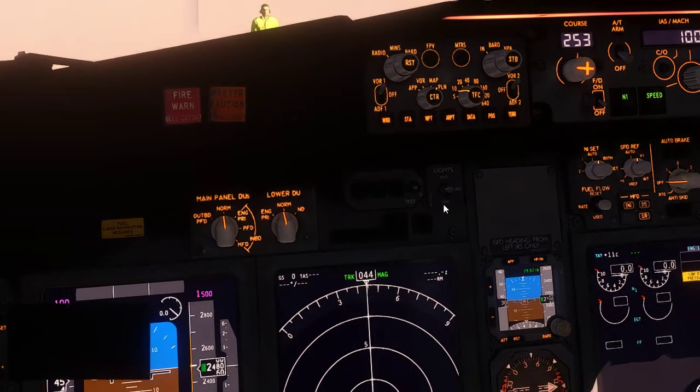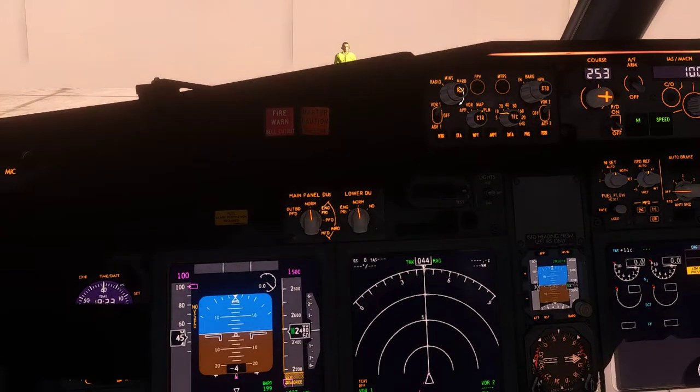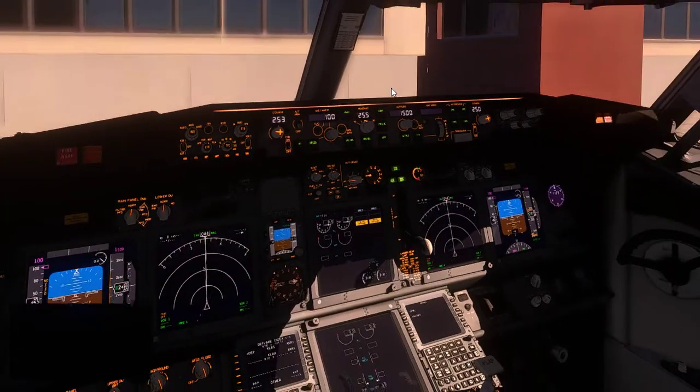So it's 529 on the barometer — that's down here by the way. Scroll it all the way up to 529; clicking is much quicker than scrolling. That sets the minimum descent rate.